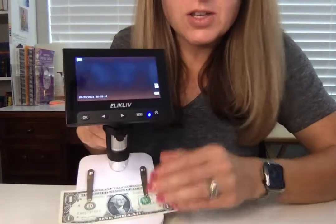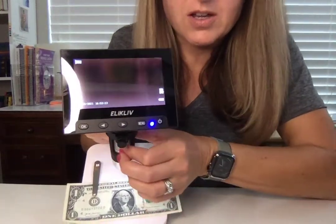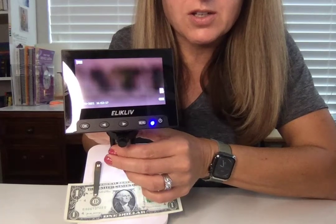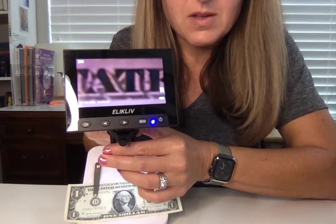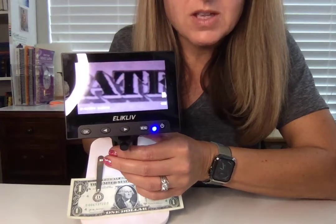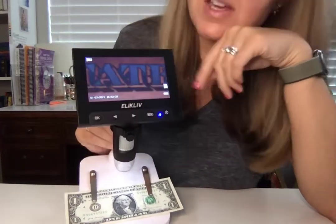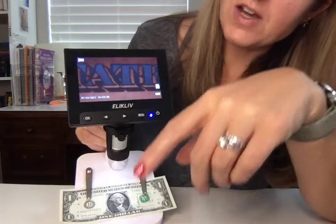It's just so fun to look at everything on a digital screen, and more than one person can look at the same time. There it comes into focus. You can also use an SD card to actually save some of the images that you capture.